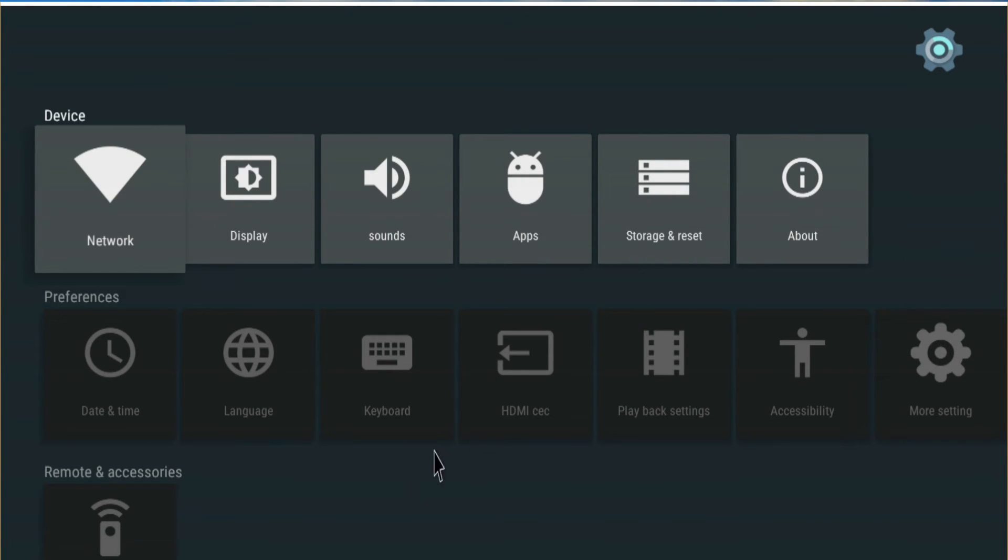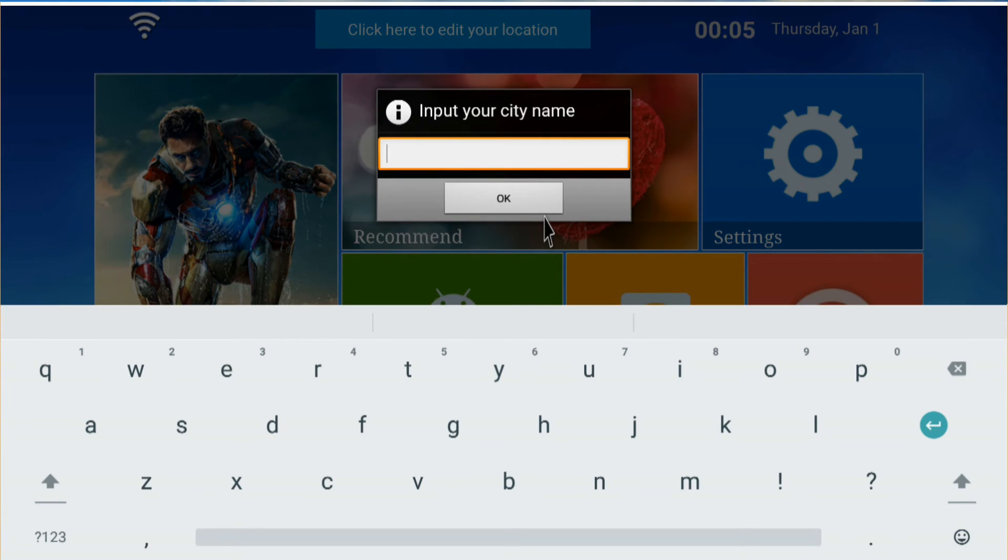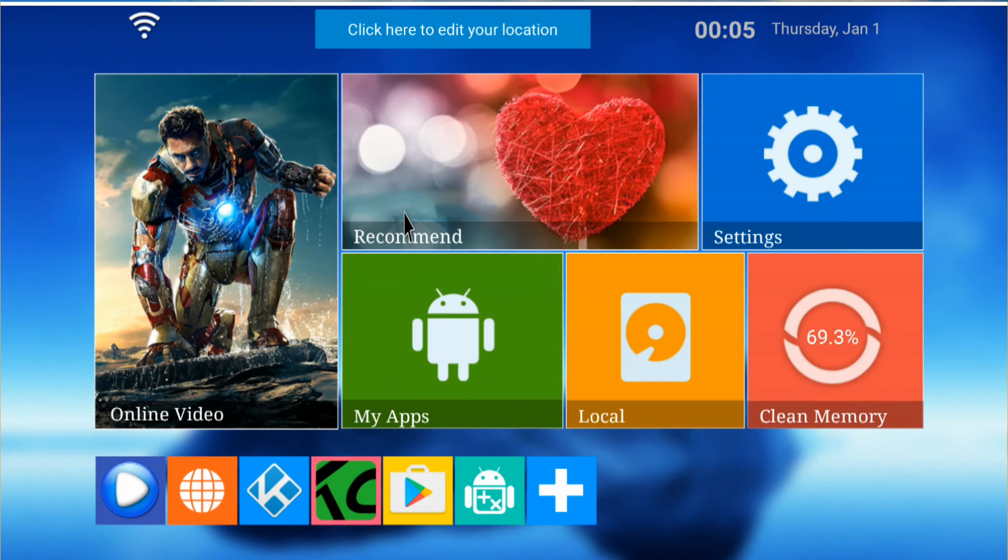If you guys need to know how to install or work the settings, I'll put a link at the top. Even if the video is for the MXQ Pro, it's all the same. You can add your location here and it will show you what's been updated. Under recommended apps there's local drive and a browser — and then I noticed a new pop-up window appear.